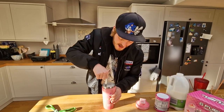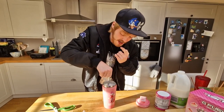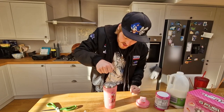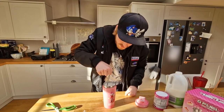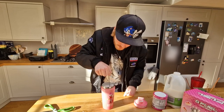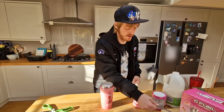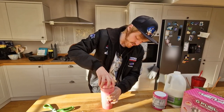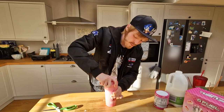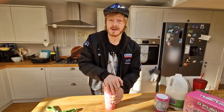I can see it clumping, so we just really need to give it a good mix there. I think that's probably as good as I'm going to get it without doing the old shakeroo. Pop that there, pop the lid on. I really am in love with this shaker — this is absolutely stunning. Amy Rose, my girl. Make sure that lid is on tight before you shake your G Fuel. I have been victim to this many times. It's not fun.